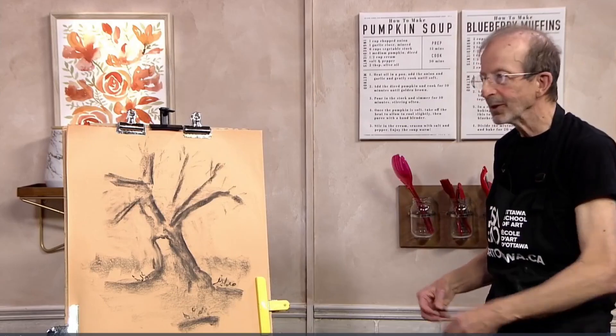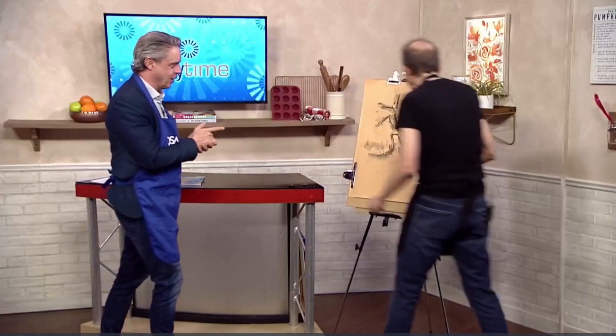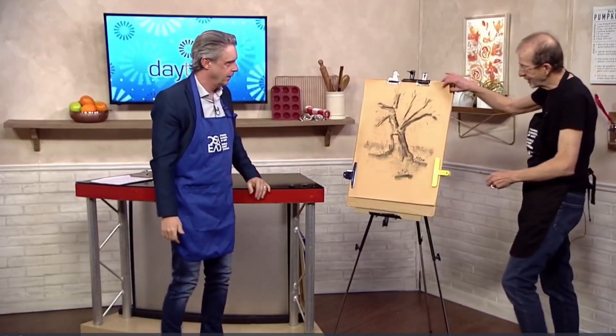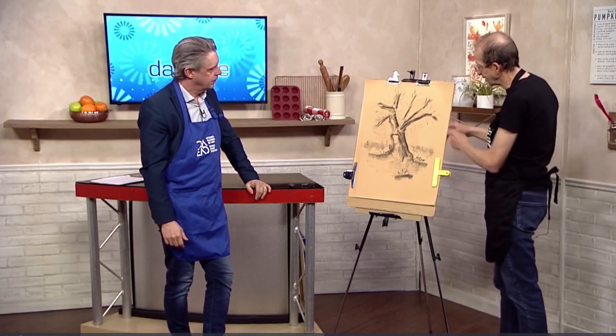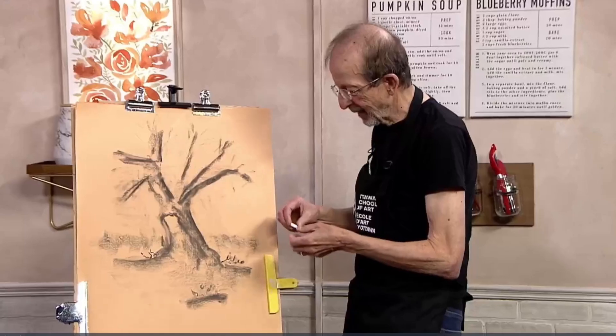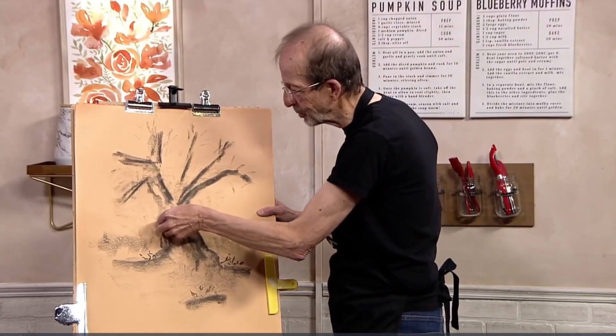And you can change it so easily as well. But there's more — there's one other thing you can do. It's actually a really big part, because I noticed you brought some white chalk along with you as well. I did this on a mid-tone sheet that is a buff color, so what that means is that we can actually highlight some areas with white.